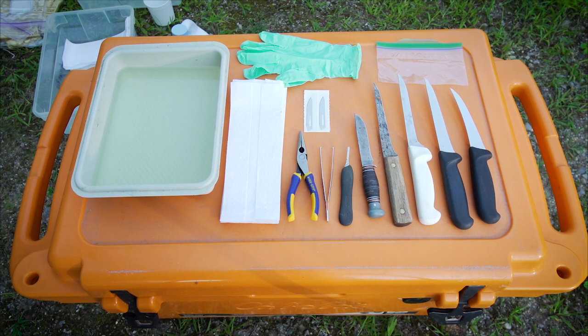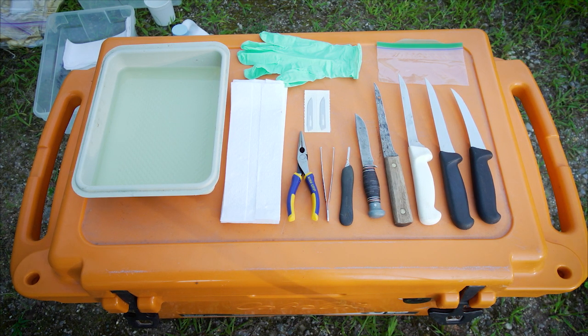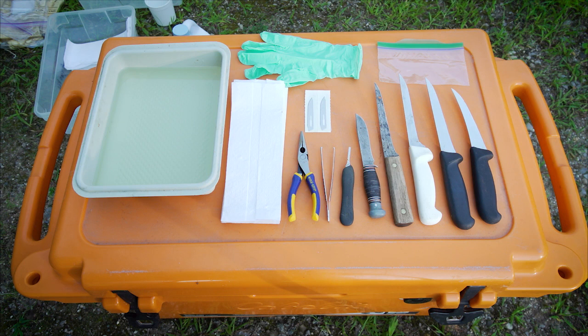You will need a pair of disposable gloves, a knife, something to grip the nodes with like a pair of forceps or pliers, a Ziploc bag, water, paper towels, and a 50-50 mixture of water and bleach for disinfecting.